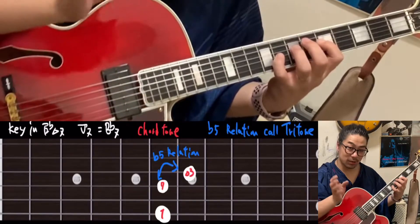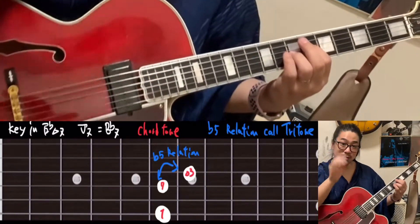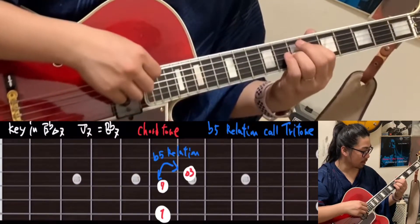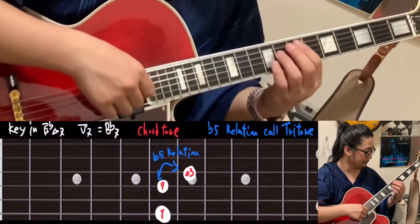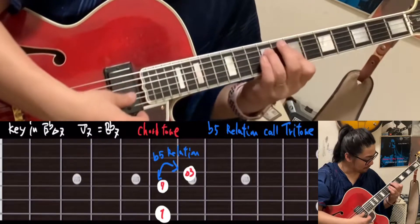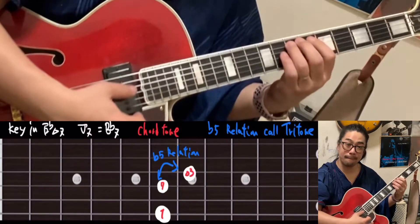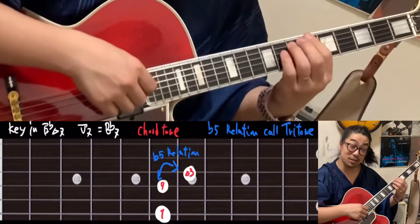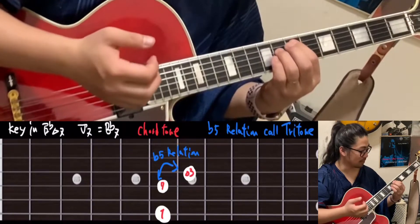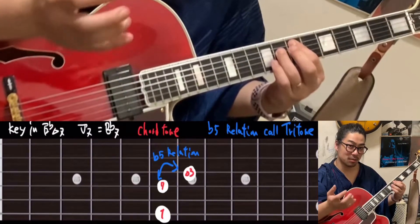This is called the dominant motion. So now we use this tritone and comfortable sound. Jimmy Hendrix, right? This is tritone he's using. That's why it's a little scary or something like that, right?